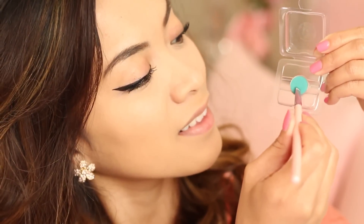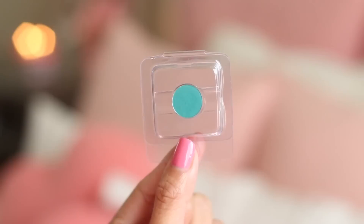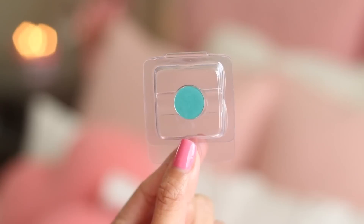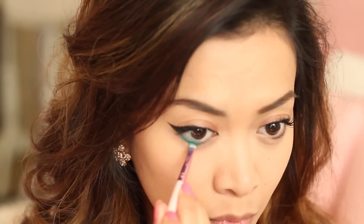So now with a bright teal eyeshadow and a liner brush, I am going to be applying that underneath my waterline. Here I'm using Yabby's eyeshadow, and it's called SoVein. I just love adding a pop of color underneath my waterline — it's so bold without having to be too extreme. It's just absolutely perfect for spring.